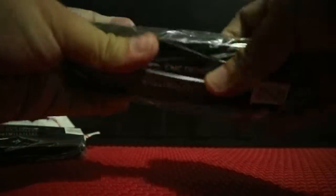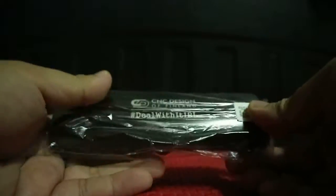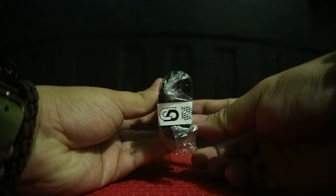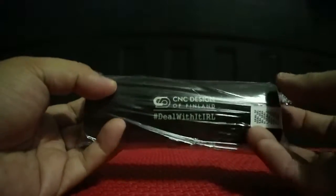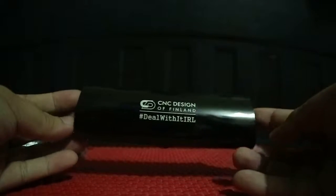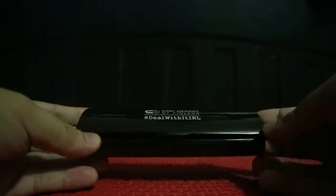Right out of the package it comes with this case — a black case. It's not a simple soft case, it's a solid build. It has a sticker seal with the logo of CNC Design for Finland. It's authentic and not fake. I think it's made of tin, not plastic.